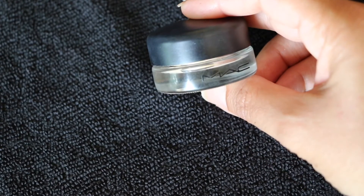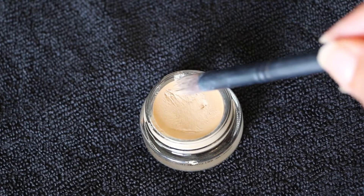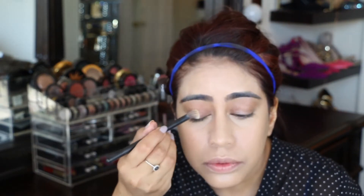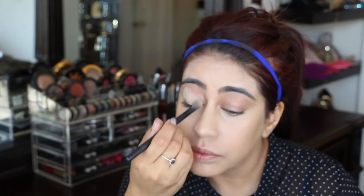I'm going to start my eyes with MAC Paint Pot in Soft Ochre. I love this base — it's a great base for any eyeshadow you want to apply. Just cover your eyelids with a concealer brush.